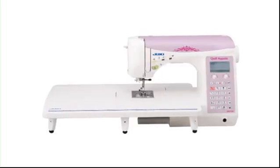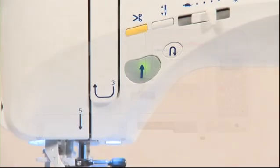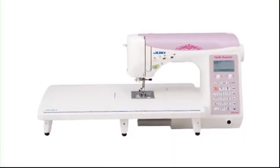We hope that this DVD has given you a better understanding of your new computerized sewing machine. If you have any further questions, please refer to your instruction manual. We hope you will enjoy your sewing.